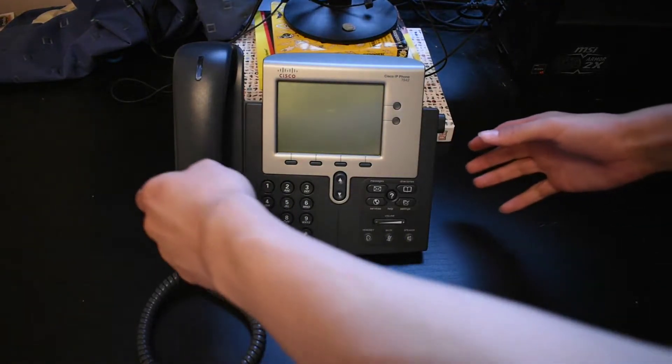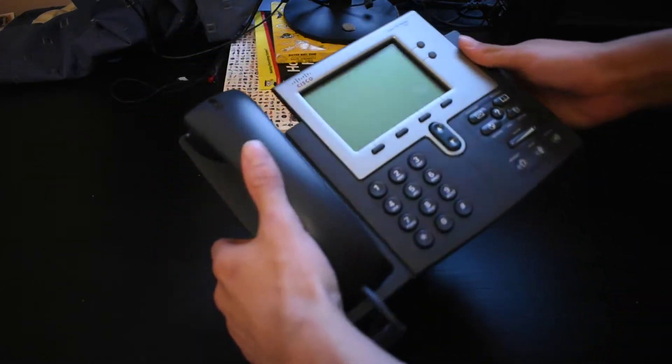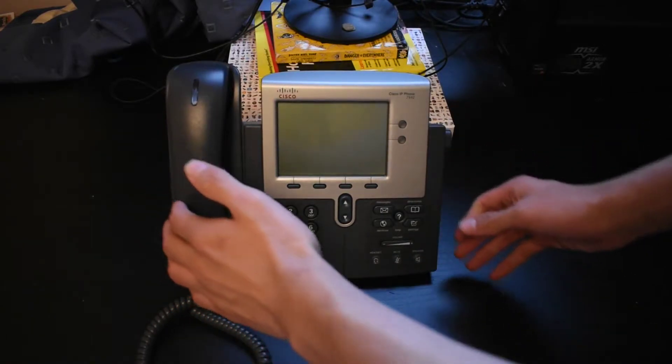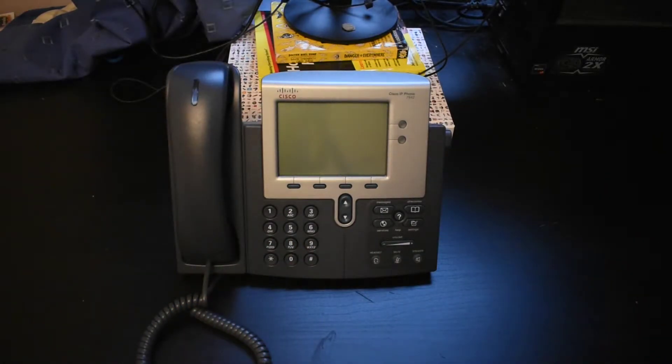The Cisco IP phone — I got it off Amazon for about £30. It's currently running the SIP protocol as I installed it using the TFTP server. And honestly, it works pretty well.